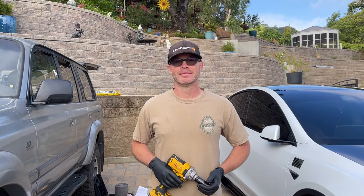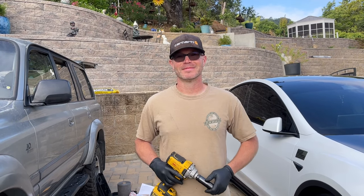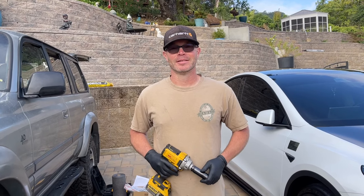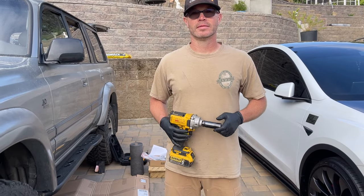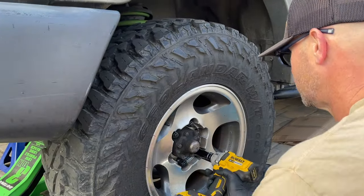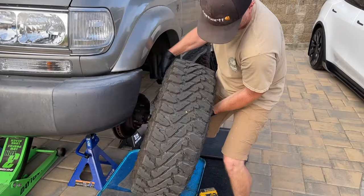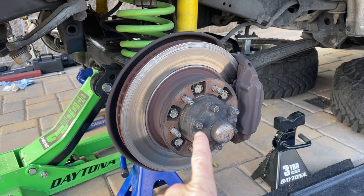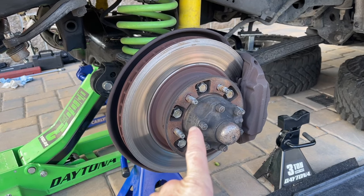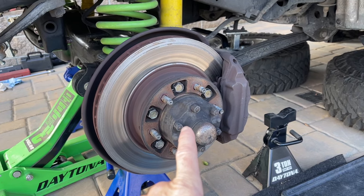All right, with that said let's get started. I'm going to be the cameraman and Bill's going to be turning the wrenches. He's going to use his DeWalt impact gun to take the lug nuts off. Next, to get the brake calipers off, I like to turn the wheel all the way right or left — depending on which side you're working on — to give yourself more room to work.